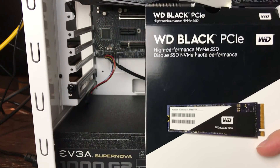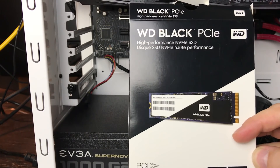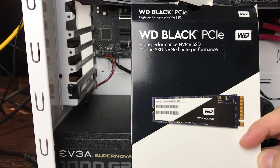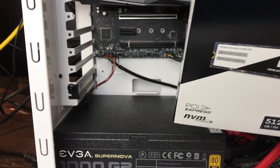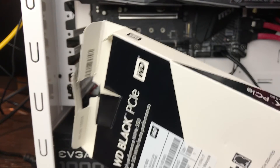Welcome to DOS Geek. What we have for you today is the Western Digital Black PCIe Express NVMe SSD that we're going to be installing into the beast because we needed another hard drive. This comes with a five-year warranty, 512 gigabytes. I love NVMe's over standard SSDs.